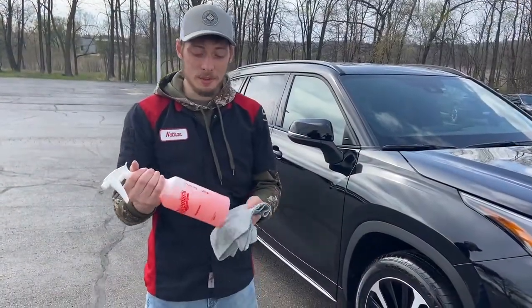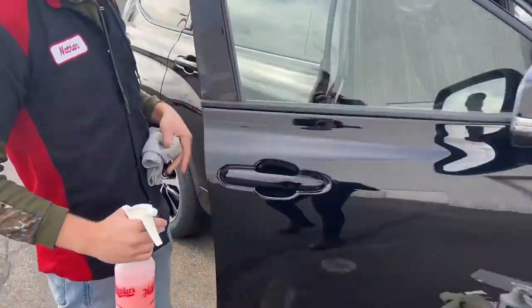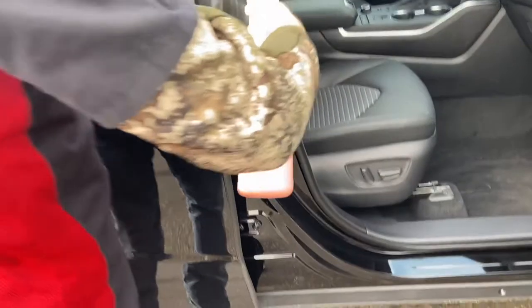Step five we go back with the spray wax and then we end up spraying the door jambs and cleaning them, which is all this stuff right here.